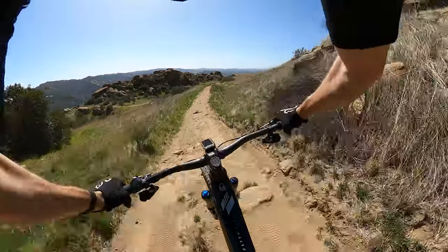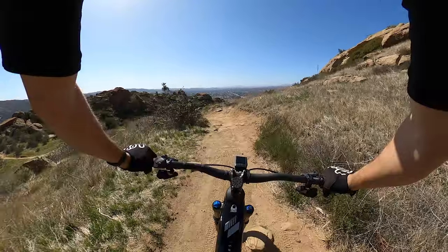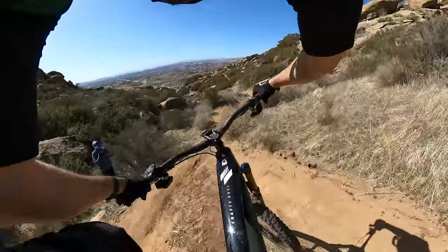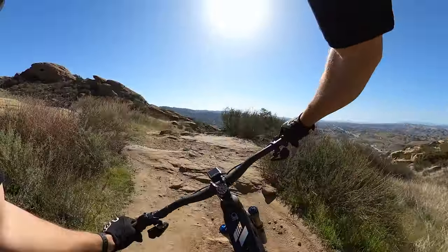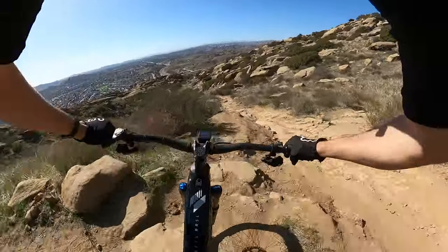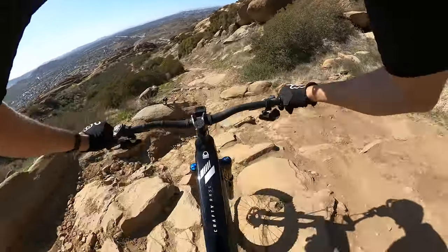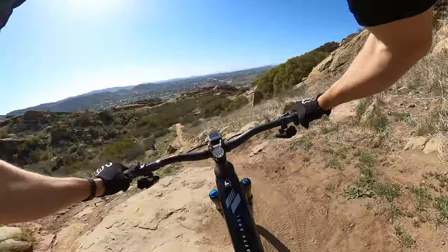The forward geometry with the shorter stem — just right now — was incredibly responsive. Wherever I pointed the bike, it went. Let's air out this little trail gap. Let's put that Float DPS to the test. Oh man, just eating it up. Absolutely. Which line are we going to do here? And now we're into the drop-off.